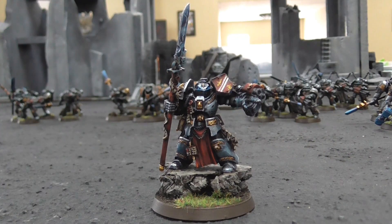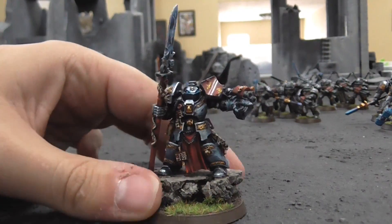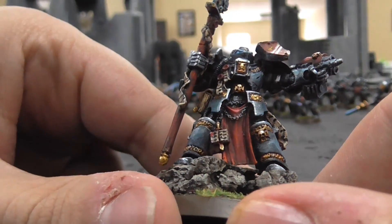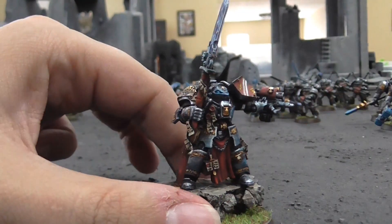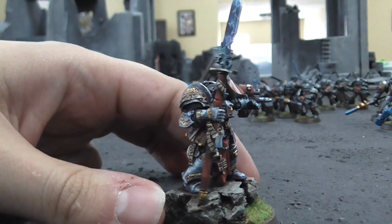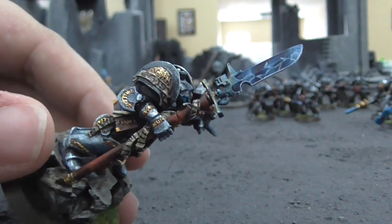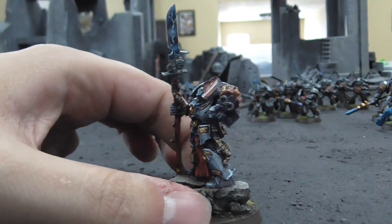The first model we're going to take a close look at is the Brother Captain in Terminator armor. This is a really cool model and I actually really like — as hopefully you can tell — they got a sort of bluish tint to the armor, so it's not just flat silver, but a very cool looking miniature doing the classic 'you know he's in charge because he's pointing' pose. Let's just take a look at his force halberd there, which I find funny they call these halberds when they're very clearly spears, but that might just be me.